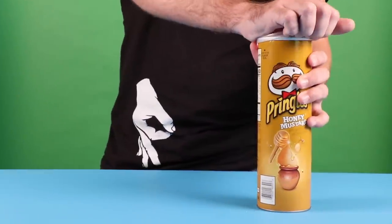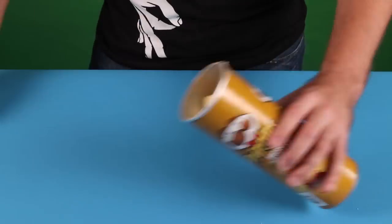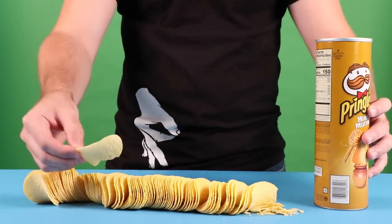Everyone loves a good can of Pringles, but this hack will show you how you can use that empty can once you're finished munching. That's really satisfying, watching him empty it out. Looks like a deck of cards, honestly.